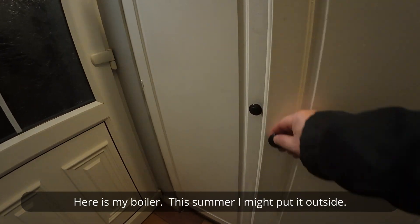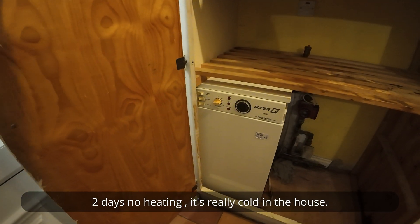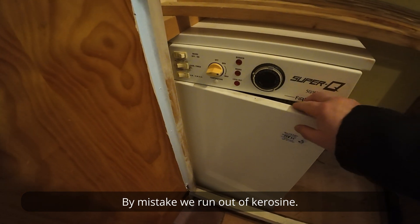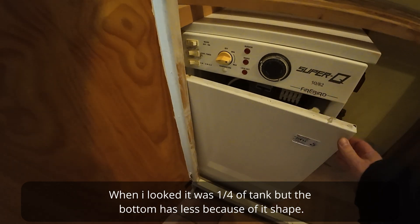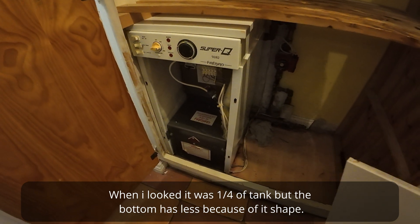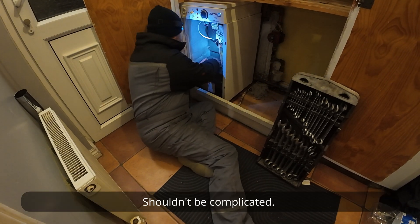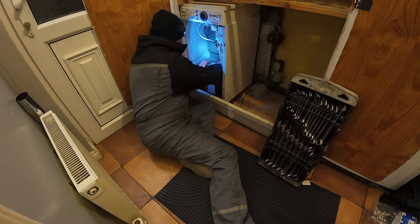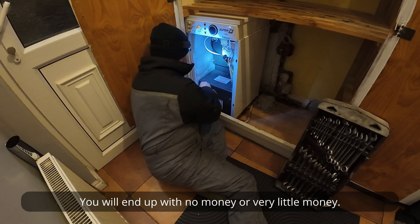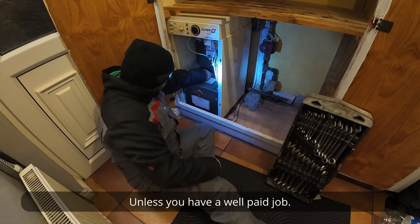Here is my boiler. This summer I might put it outside. By mistake we ran out of kerosene — when I looked it was a quarter of a tank, but the bottom has less because of its shape. I never primed a boiler before, but I did the brakes in the car so it shouldn't be complicated. For any problems around the house, if you call someone you might end up with no money unless you have a well-paid job.